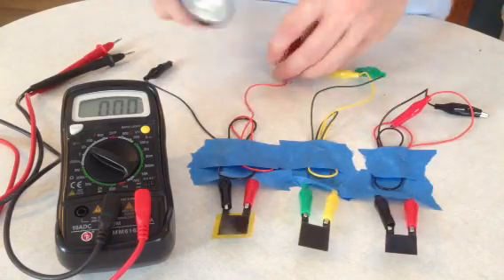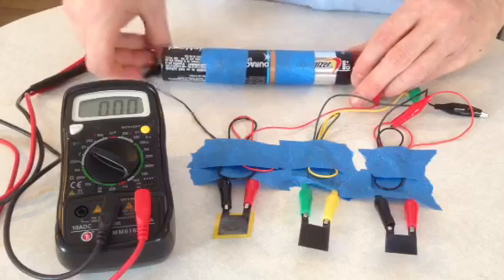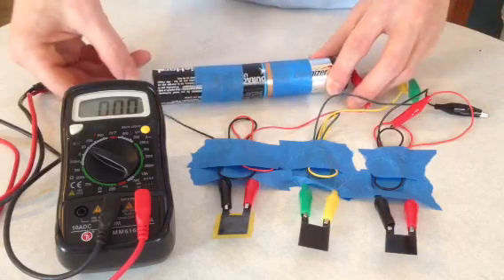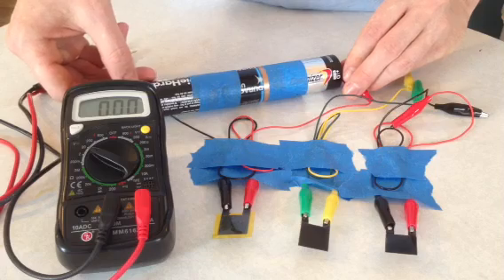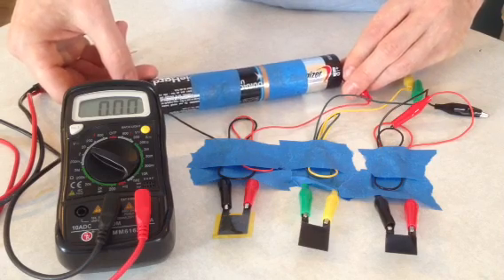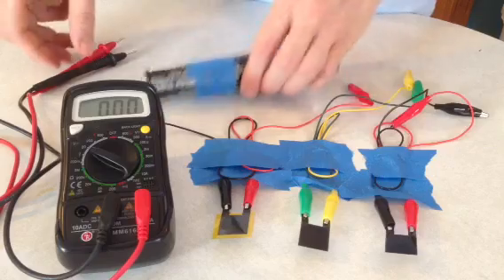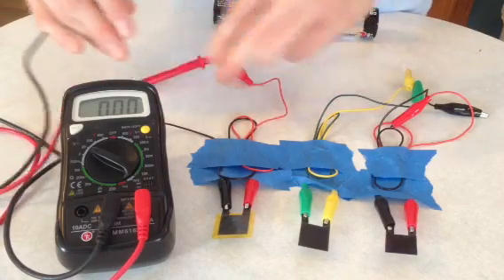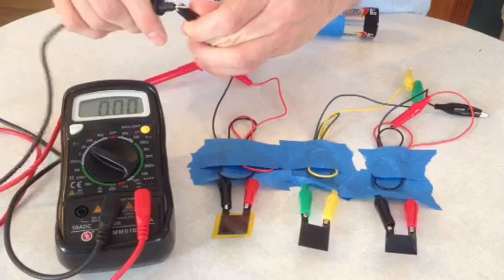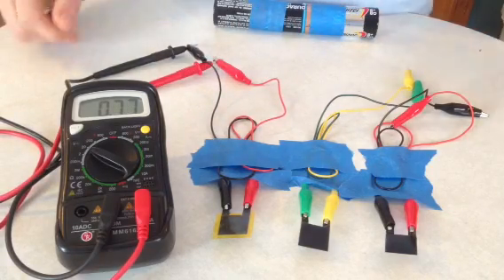I taped together a bank of batteries here so you can charge these up and get a reading. I'm going to click charge, and it's touching about 0.8 volts.